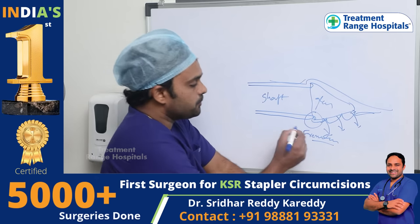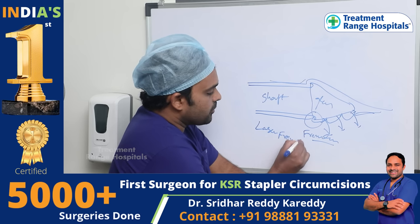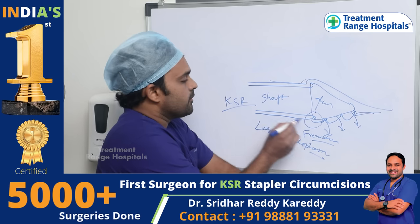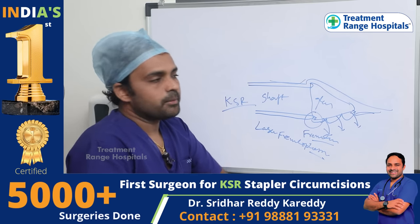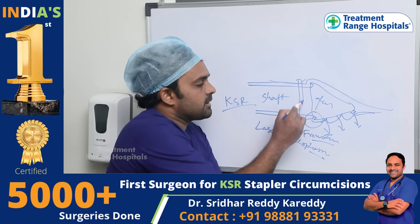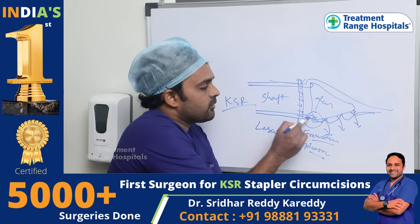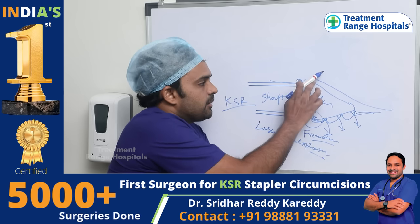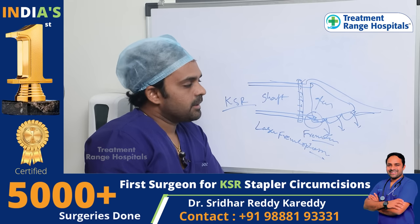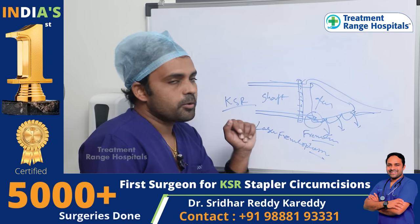So, we will do laser frenuloplasty. Usually, we will do frenuloplasty. If we use staplers, we will do staplers here. We have a great advantage here — so, we will do laser frenuloplasty.